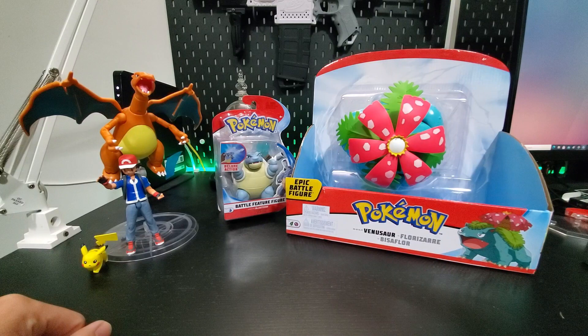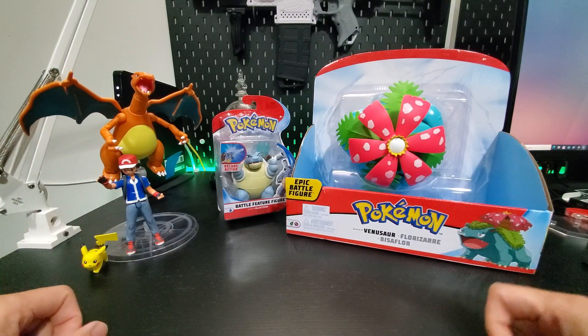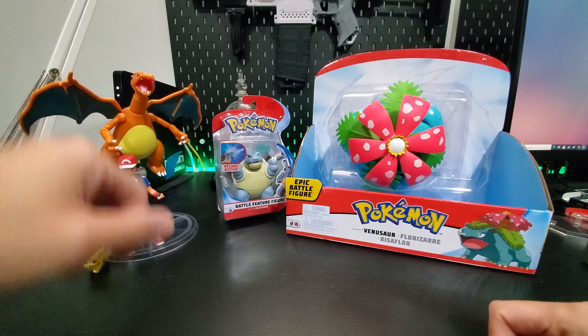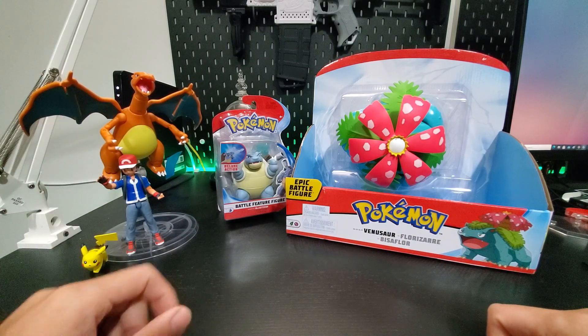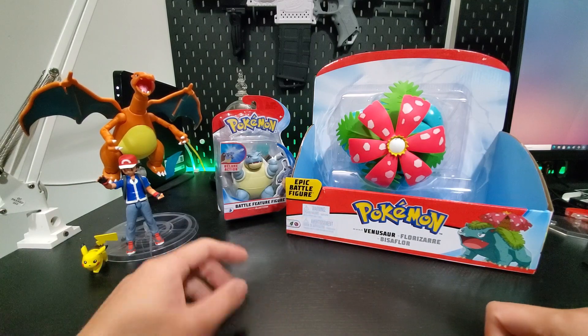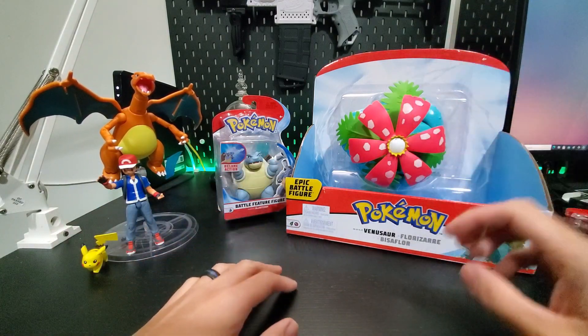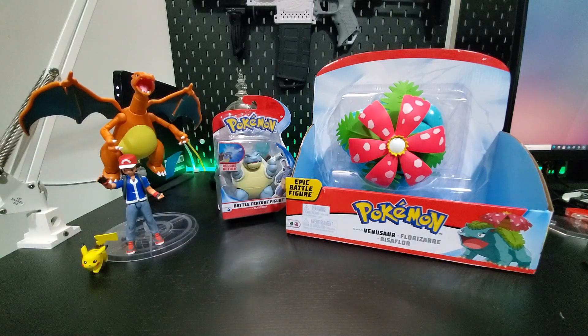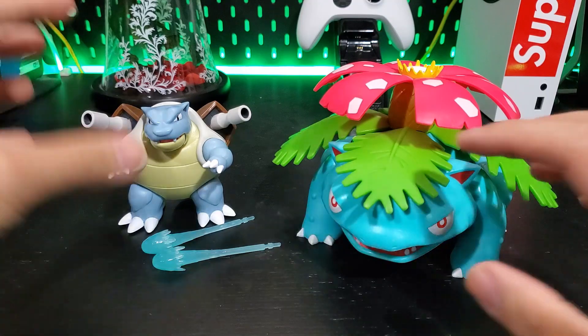What's up guys, Wyland1 here, and today we are completing the family. My last review I did a review on the Jazwares Charizard figure right there, and now we finally got Blastoise and Venusaur. I like the size of the Venusaur; the Blastoise looks like it could be a little bigger in general, but it is what we have right now, so let's get to it.